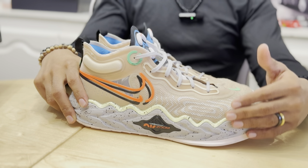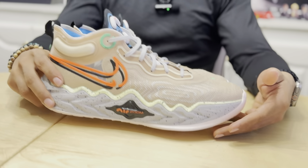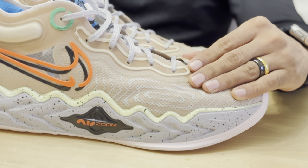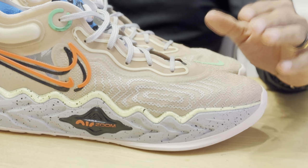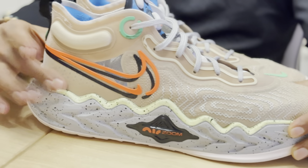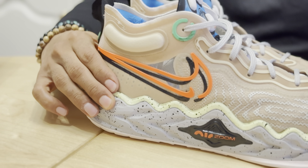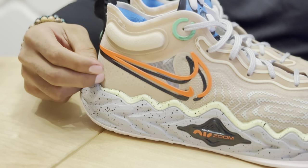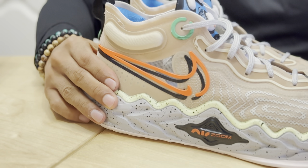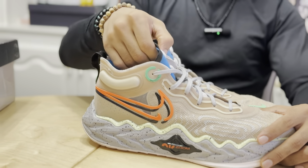In the forefoot it has a double-stack Air Zoom unit — one on the bottom, stacked with one on top, which you can feel right on your foot, and it feels amazing. Other tech in the shoe is here in the heel — it's really stiff, helps you stay locked down when you lock the laces really tight. As you can hear, it's really, really stiff. And another piece of the tech is in the tongue — it's actually pretty slim.